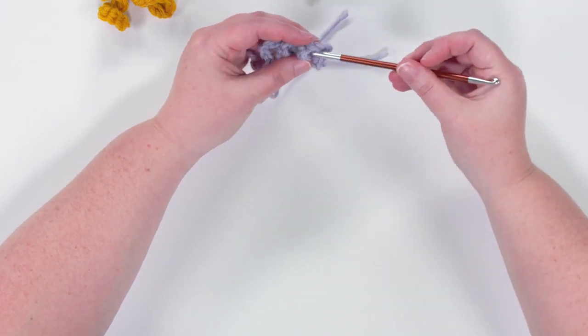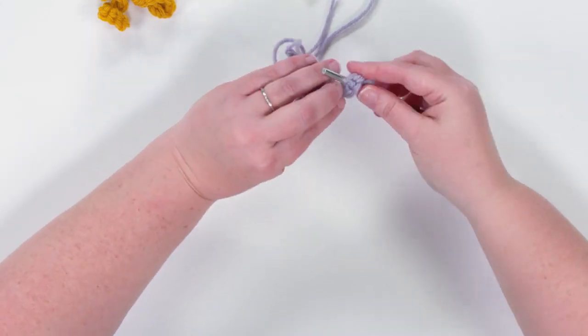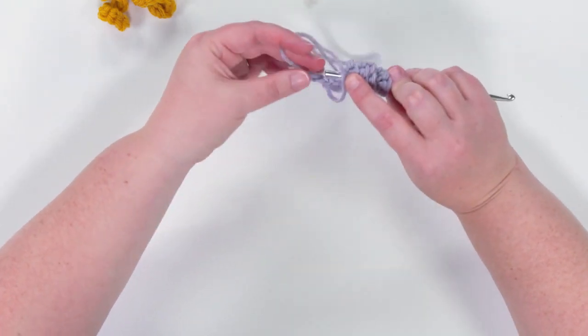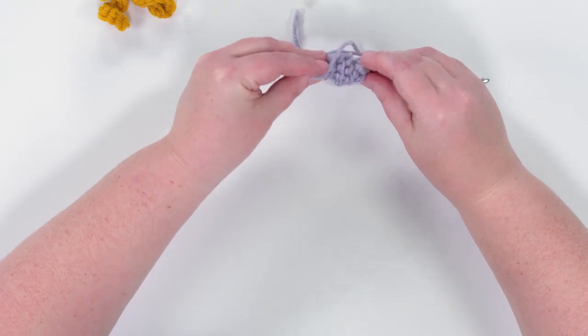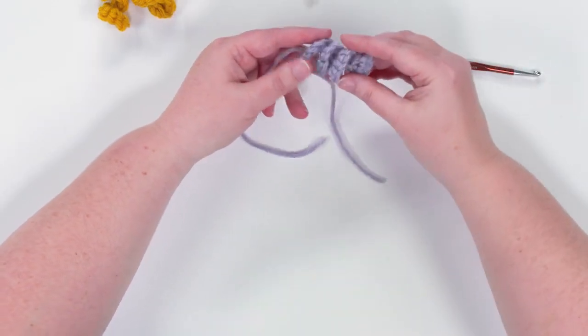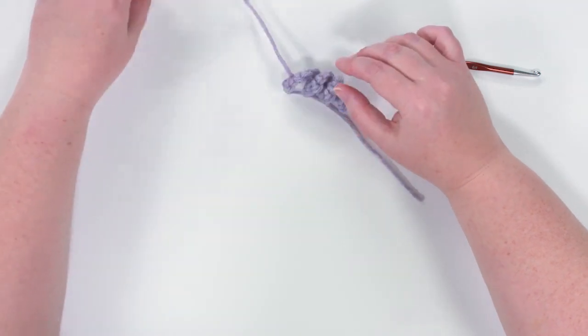If you notice your corkscrew isn't perfectly coiling on itself, you can take your crochet hook — or if you have a really long corkscrew, a knitting needle, pencil, or pen — and just help shape it by wrapping it around the hook. That helps keep everything in place, and once you pull the hook out you have this cute little corkscrew.